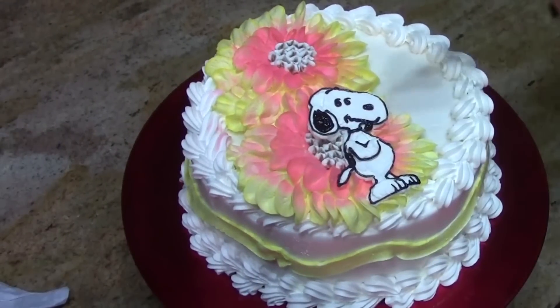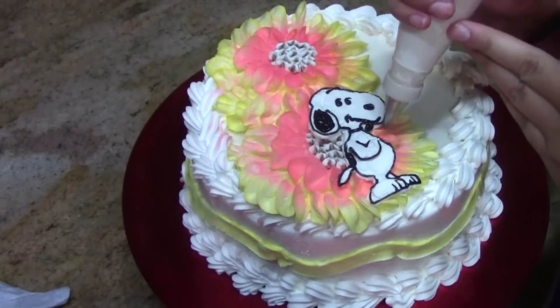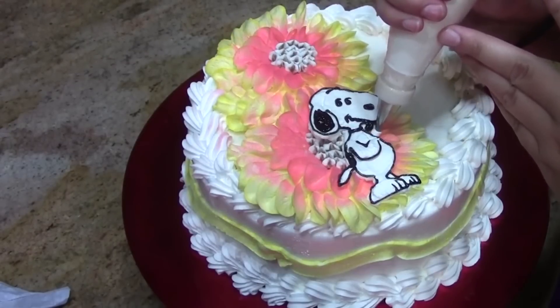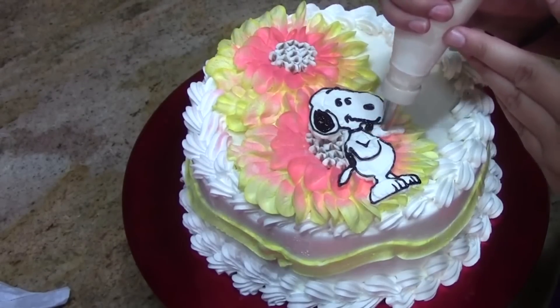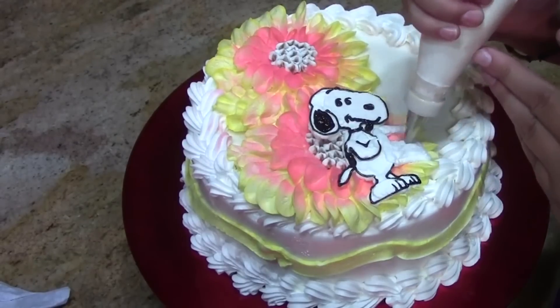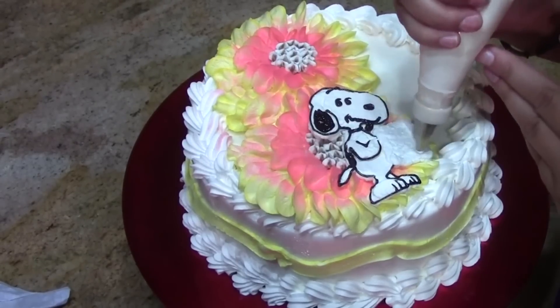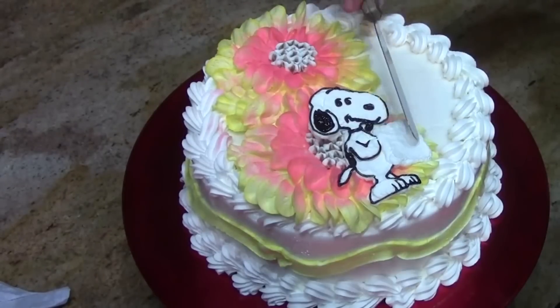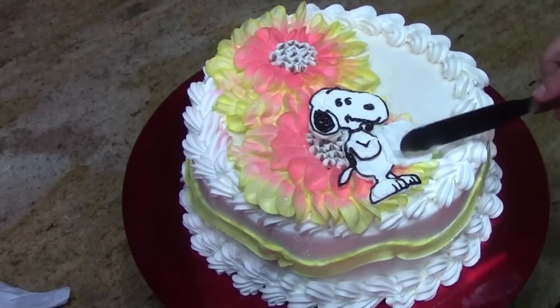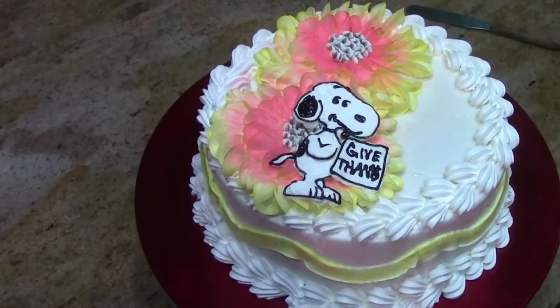I'm using the same figure piping tip and I'm going to add his sign now — it's pretty big and it kind of covers a little bit of his body. You can write Happy Thanksgiving, you can write whatever you want.